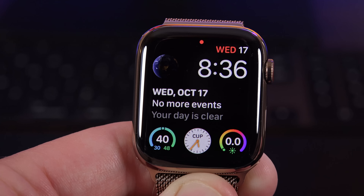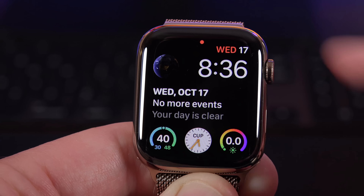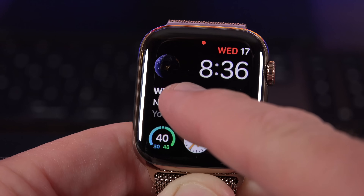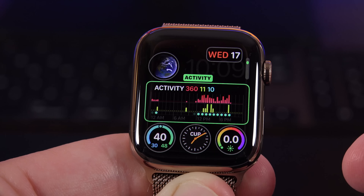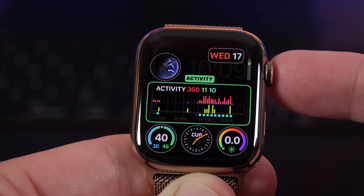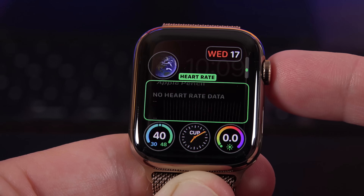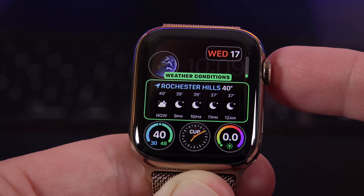Another watch face is called Infograph Modular, which also takes advantage of the screen real estate. What really stands out about this specific complication is the size — you can get quite a bit more information in the large window compared to smaller complications. I can see my heart rate, weather charts, and more.